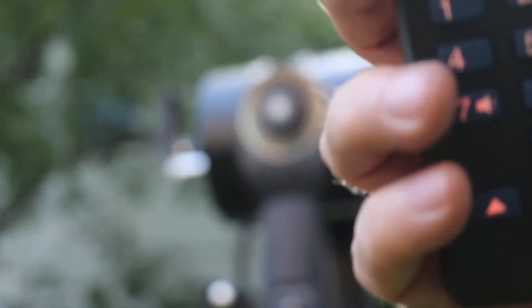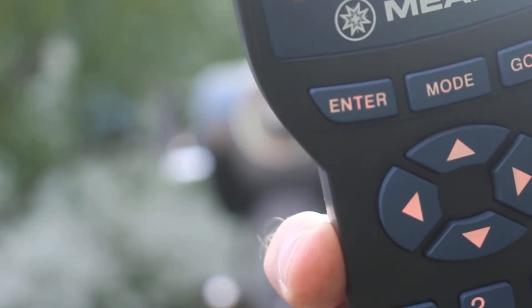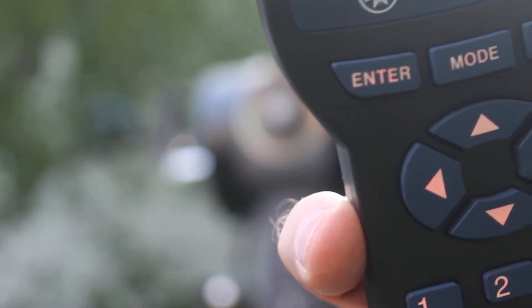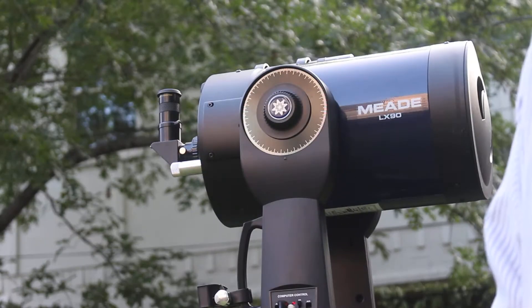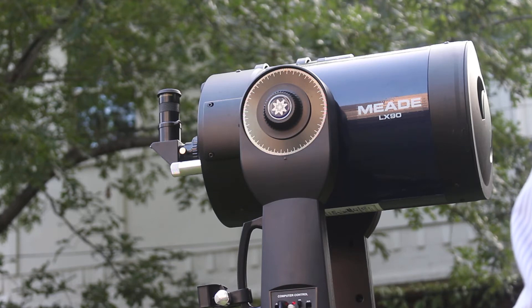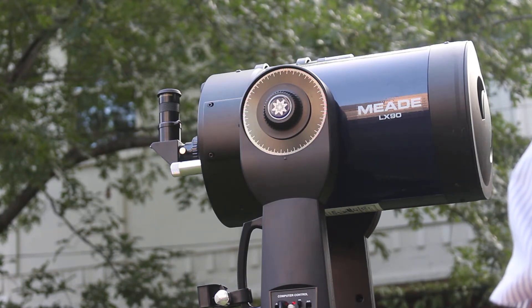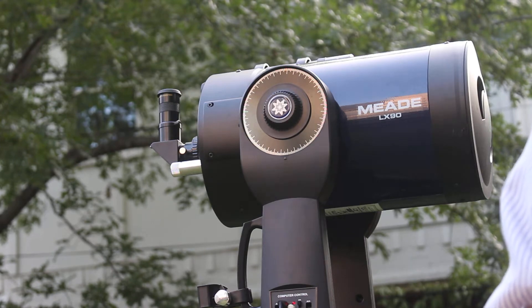Today's date is September 13th. I'll show you how that's done — I'm just going to type in one-three, then go up and down with these keys. It cycles through October, September, August, and back to September. Then I'm going to hit enter and it says to enter the time.